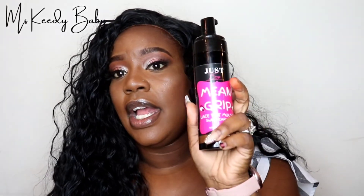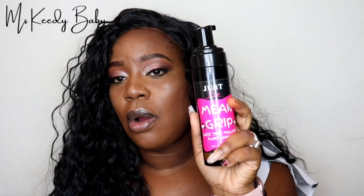This wig I have on is completely glueless. I don't have it glued down or sprayed down or anything — I just propped it on and that was it. All I did was put a little of the mousse tint on it to tint the lace in the front to match my skin, and I did use the shade Sweet Caramel. If you want to purchase this, it will be down in the description bar.